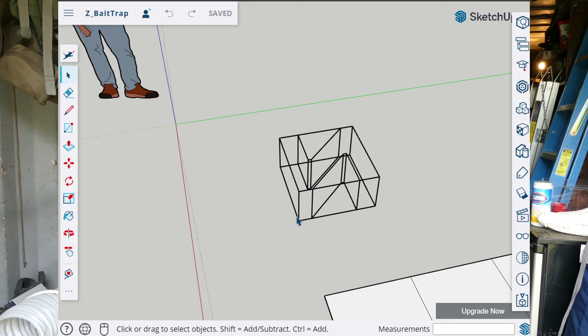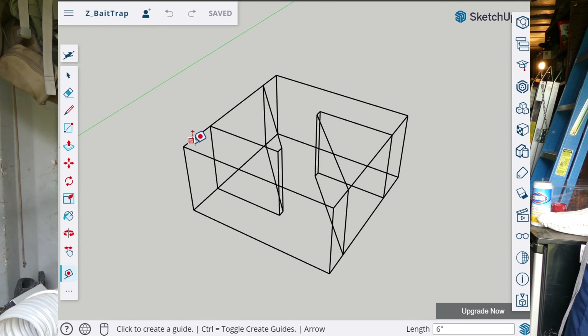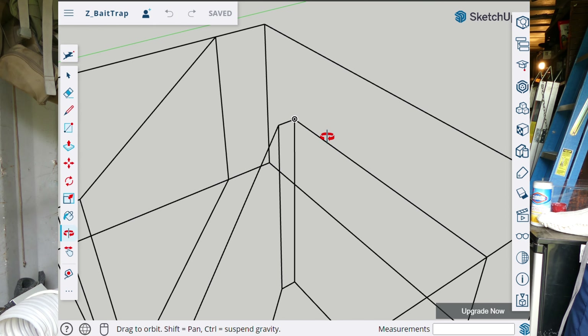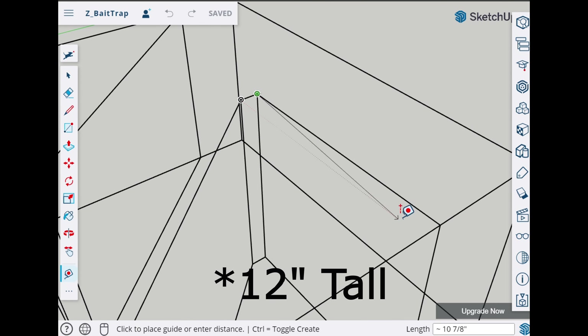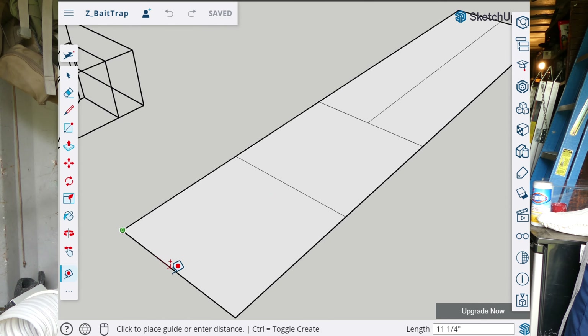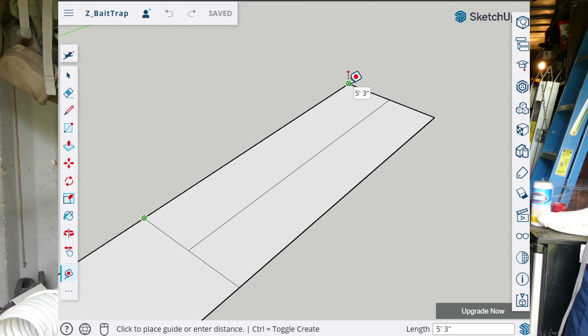I've actually gone into Google SketchUp and designed this trap myself to get an idea for dimensions and how I want to cut my pieces. The main trap is going to be 24 inches by 24 inches wide and 6 inches tall or deep. We're going to need to cut two pieces of mesh that are 24 by 24 for the tops and bottoms, and then two pieces for the sides and the funnel — those side pieces are going to be 12 inches by 63 inches.